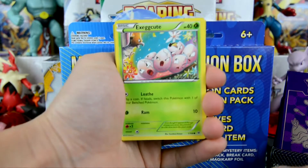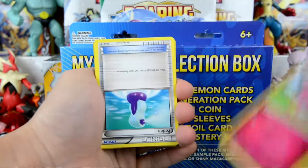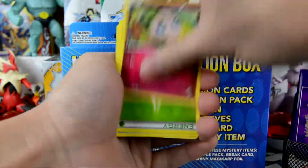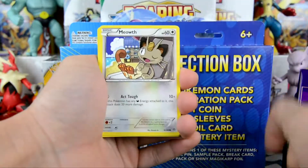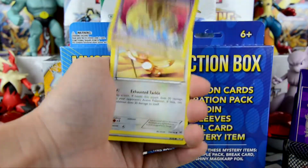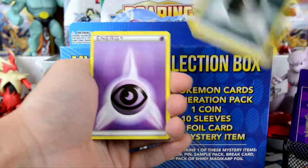We have Eevee here. We're gonna go through these fairly quickly. Potion, Scraggy, Jigglypuff, Energy, Double Blade, Meowth, Oddish, Potion, Meowth, Doe Blade. We're getting a lot of Meowth and Doe Blades here.